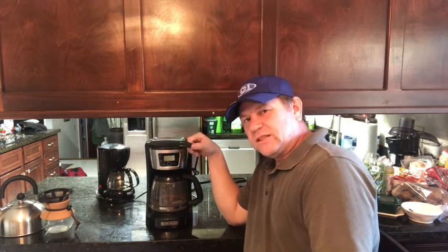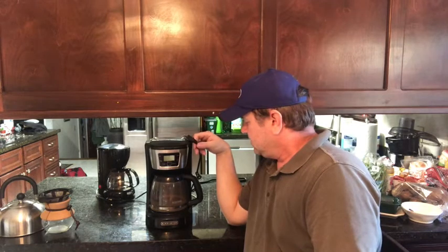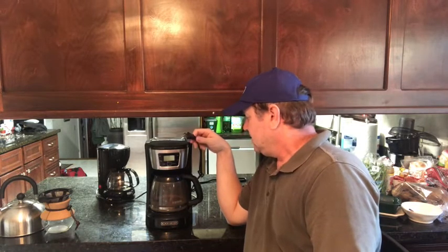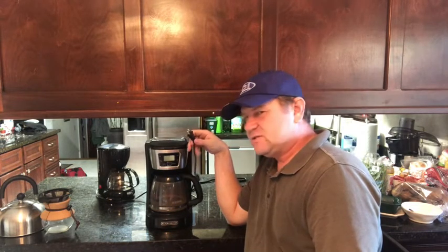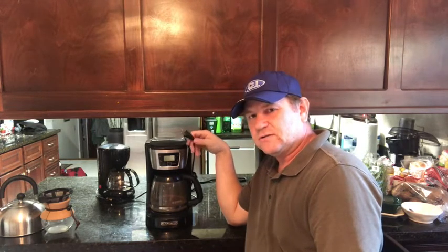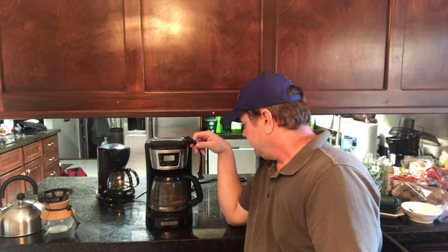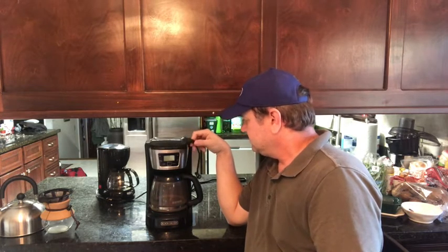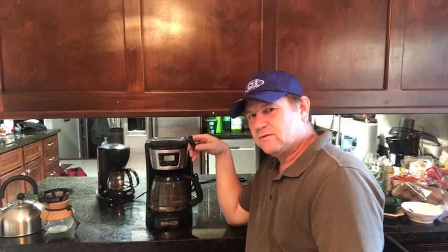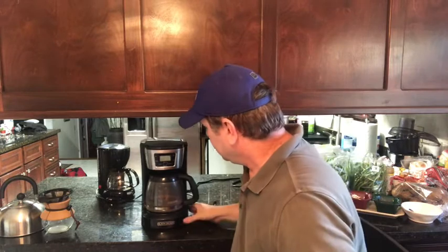These use a lot of power — this one is a real power hog. I've got a thousand-watt inverter in my truck and this thing would be pushing it to try to run off that inverter. So it's a good coffee maker but not really efficient to use in a truck.